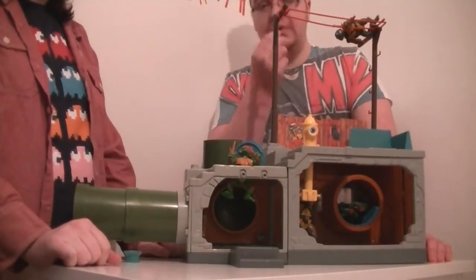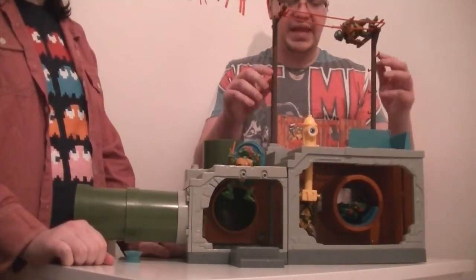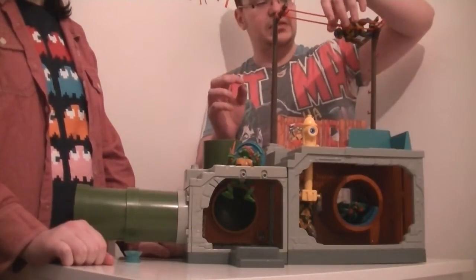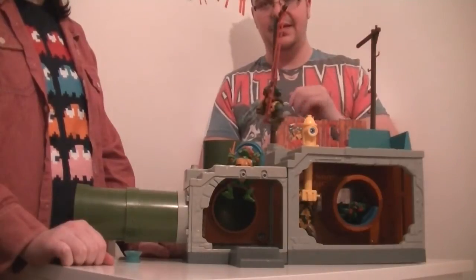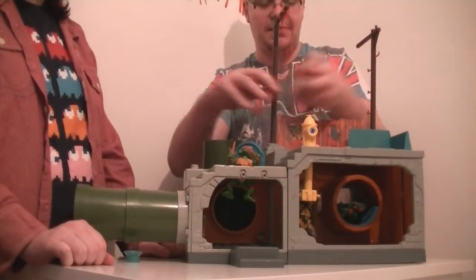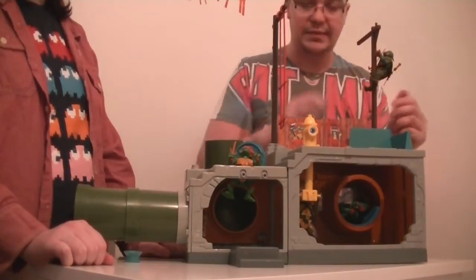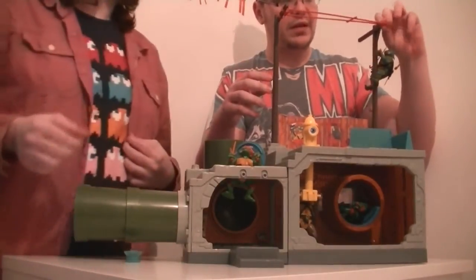Let's start with the top. The first feature is these telephone poles — they have little pegs on them, just like a real telephone pole, so you can hang the turtles up on there. It also has a hook you can unhook so they swing, meaning if you have a bad guy there they'll go falling. There's one pole on either side.